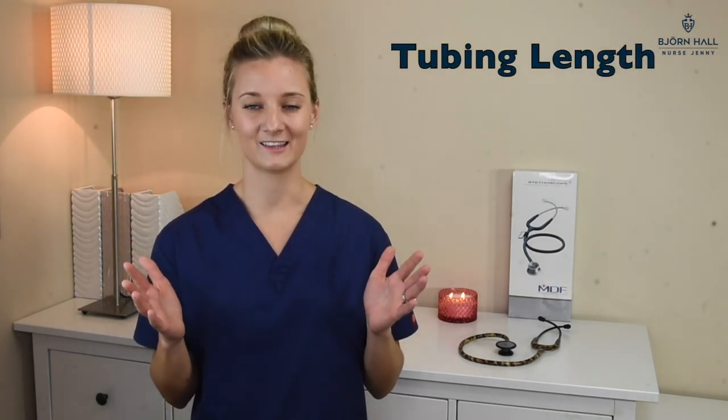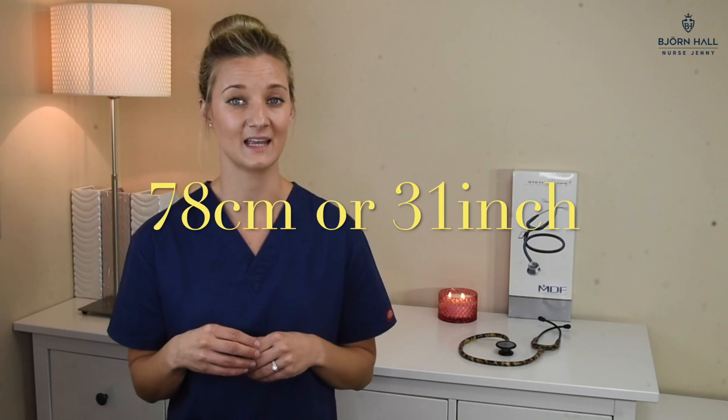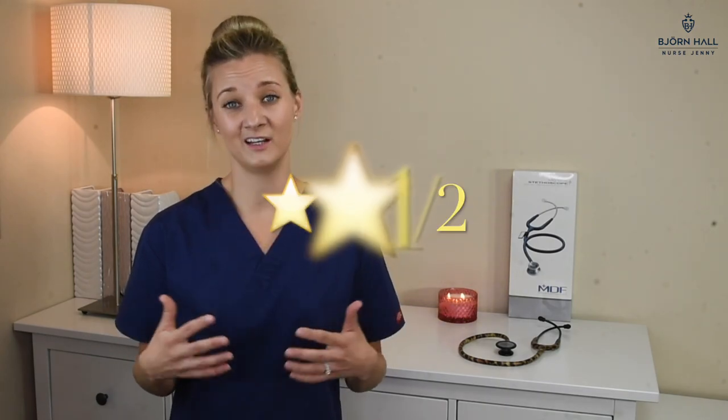Tubing length. The length of this stethoscope is 78 centimeters, or 31 inches. As mentioned before, it is too long for my personal preference and I've given it two and a half stars out of five.